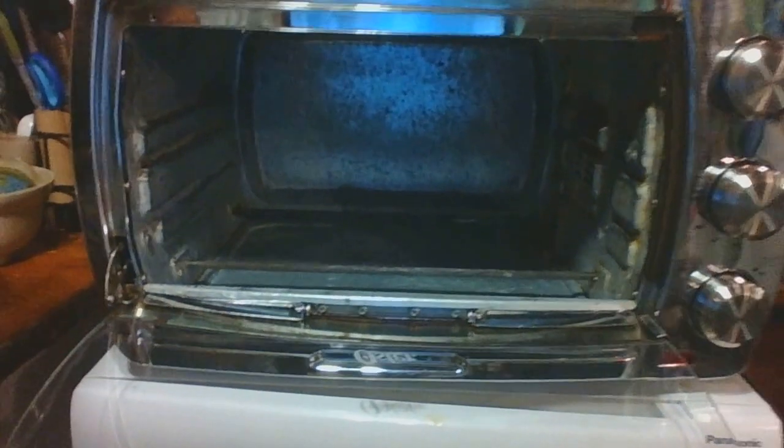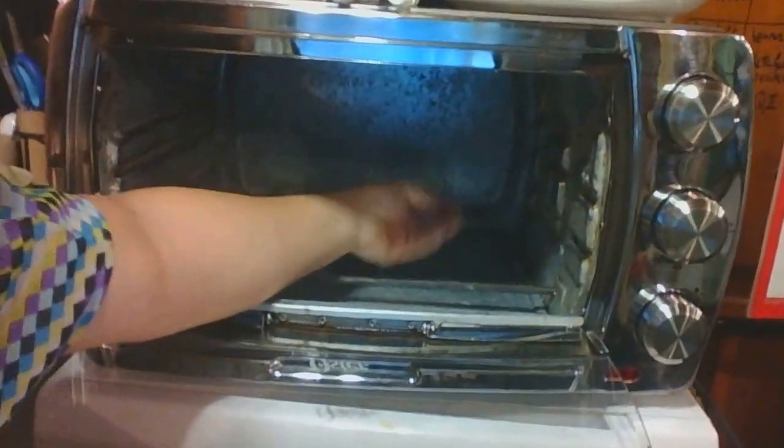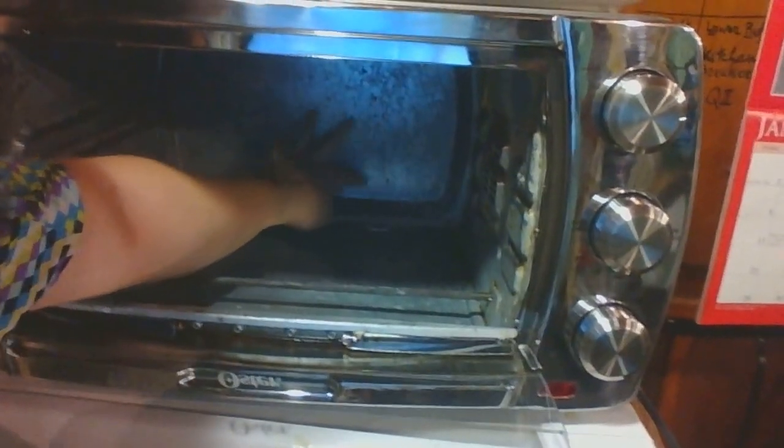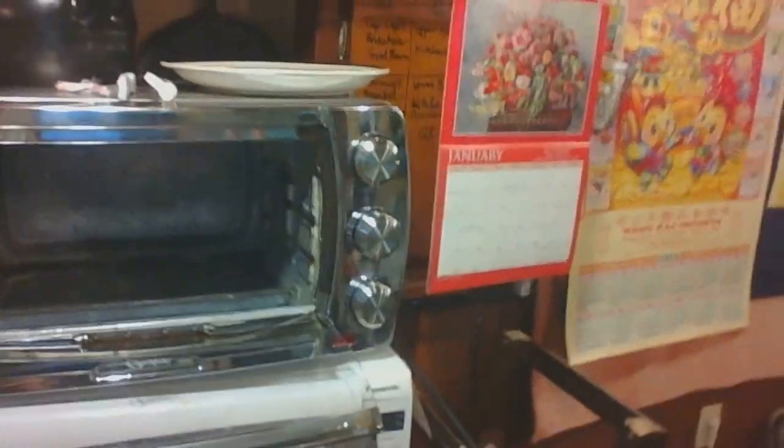Once a year I clean it — I take it out, soap paste it, clean it, and then put it back together.